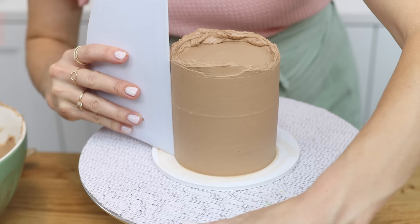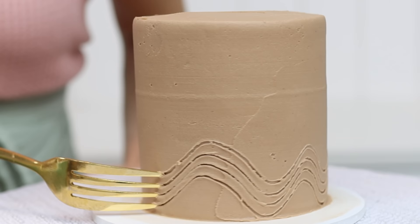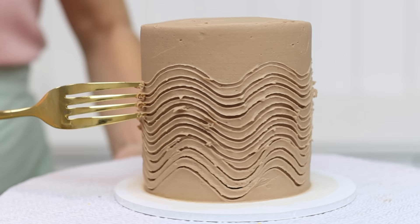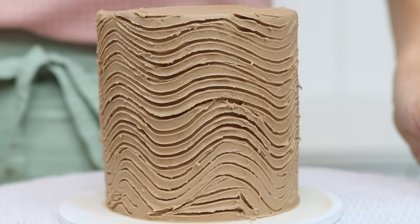Another multi-purpose utensil is a basic fork. As soon as you've frosted a cake, while the frosting is still soft before it sets, press the prongs of a fork gently into the frosting and spin the cake to imprint whatever pattern you like. This is an easy way to add lots of texture and detail without needing to buy a cake comb, and the process with a fork is much quicker than with a cake comb.